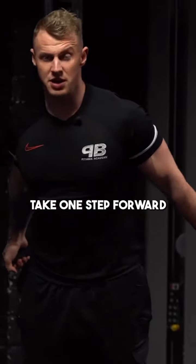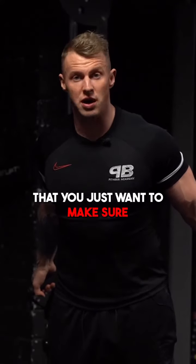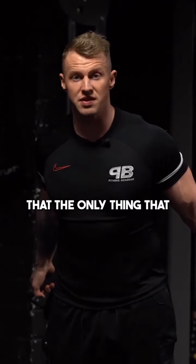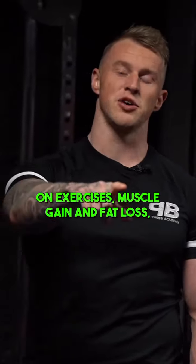You walk forward, take one step forward — you can see now this is pulling me in that direction. You just want to make sure that your upper arm stays fixed and the only thing that moves is your elbow. For more tips like this on exercises, muscle gain, and fat loss, make sure you follow the page.